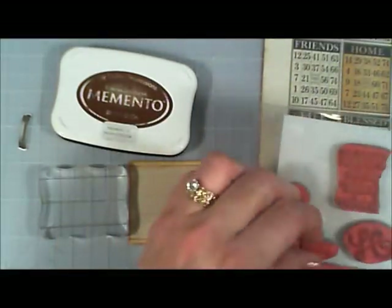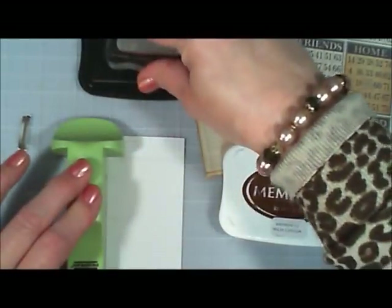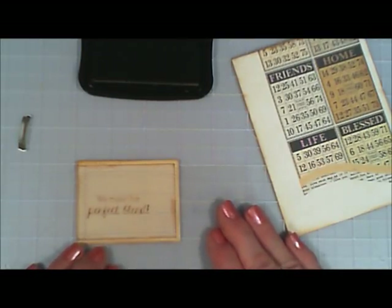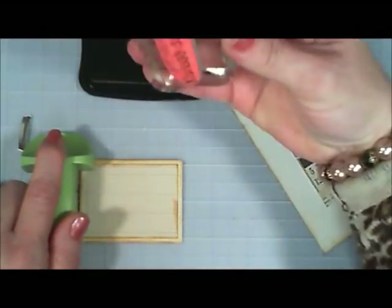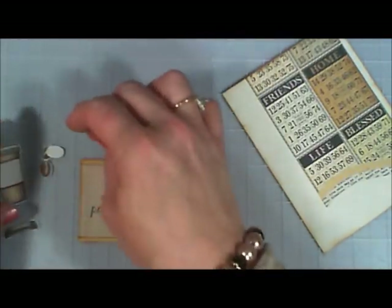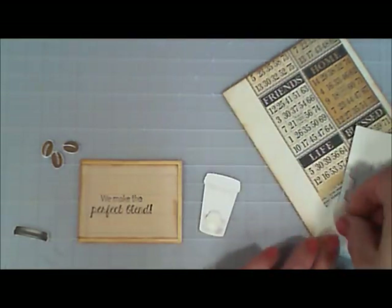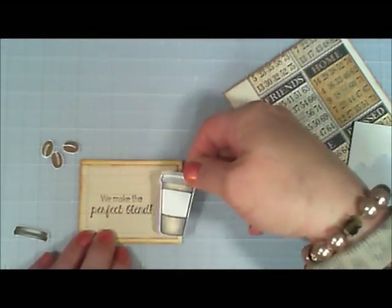Now we're going to stamp our sentiment. Since these are rubber block stamps, I get them crooked all the time, so I'm going to stamp using my Stamp-a-ma-jig. I place the plastic part on my paper, position it, and stamp it. I'm so glad I used this because it saves so much time. The sentiment I used says 'We Make the Perfect Blend' — I thought it was adorable. My husband likes coffee just as much as I do, so this card was for him.